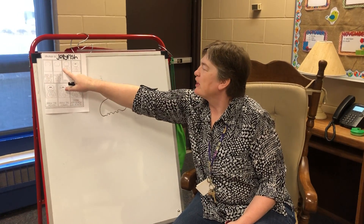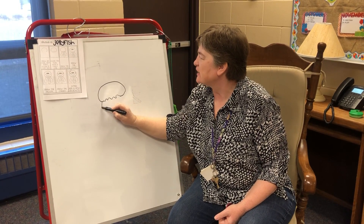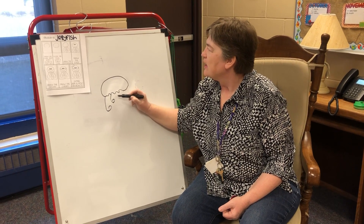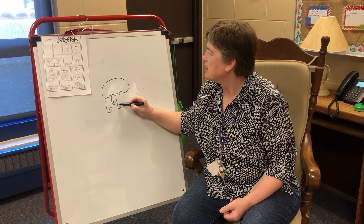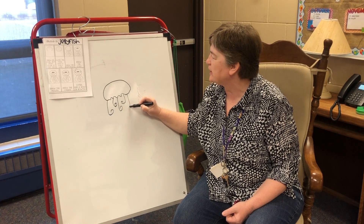And then I'm going to look and count: one, two, three, four, five. Looks like he has five legs or tentacles. I'm just going to draw them whichever way. They can point either way, or I'll point in one direction.